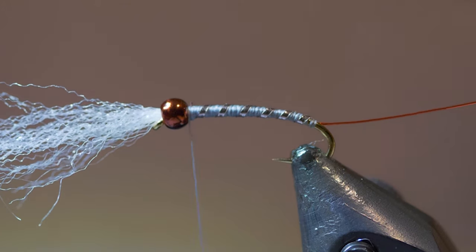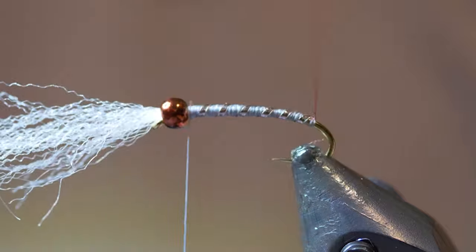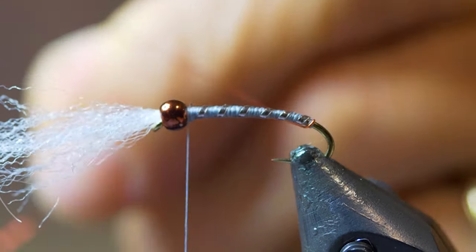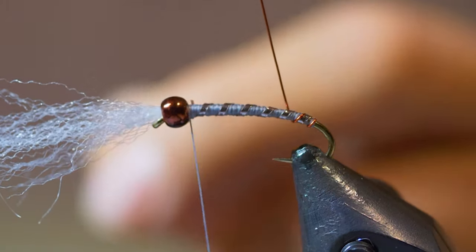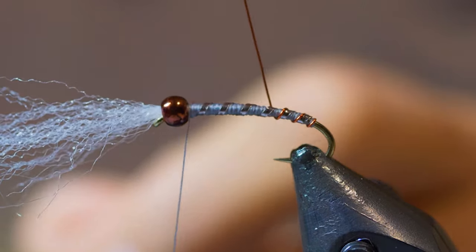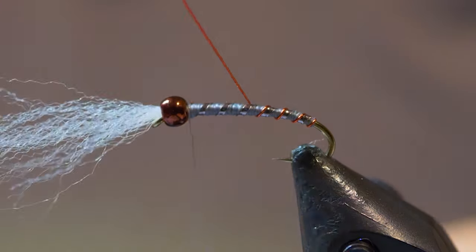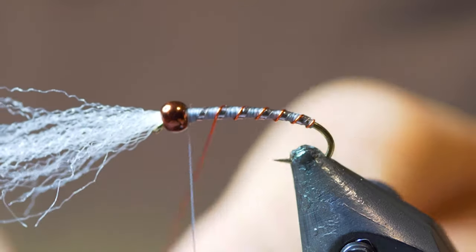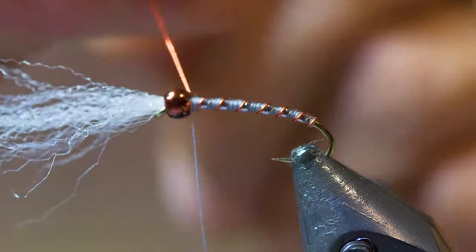Next, take our red wire from the back. I like taking one wrap at the tail and then coming over the top, trying to stay just in front of that bronze window tint you just put in. Stay as close as you can to it without covering it, and just stay in front. This gives us two distinct ribs — a bright rib and a duller rib — both kind of bronzy and red, which goes great with this bead color.